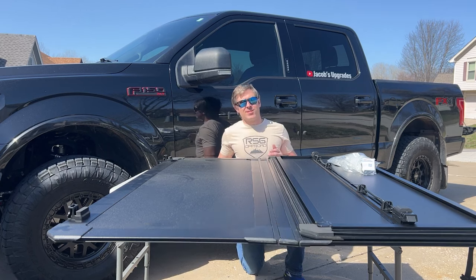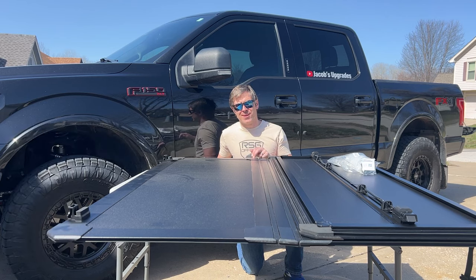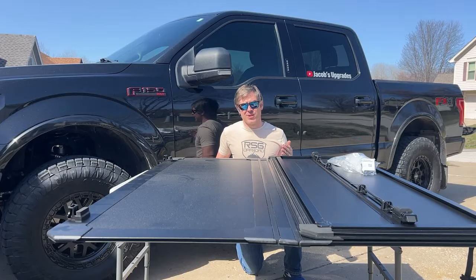Hey YouTubers, I'm Jacob. This is an installation video of the WorkSport AL3 Pro hard folding tonneau cover. This is a flush mount aluminum tonneau cover and it has a quick latch system that doesn't require any rails to install it. Super easy to install and remove for flexibility of use.